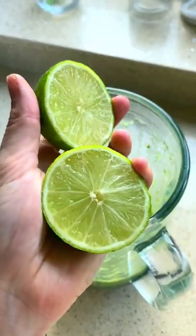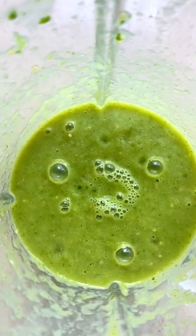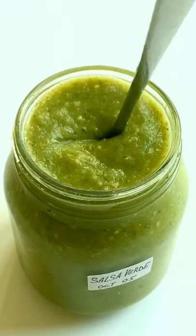Broil on high to char and then blend with some cilantro, salt and lime juice. And that's it. Delicious Mexican salsa verde. Enjoy!